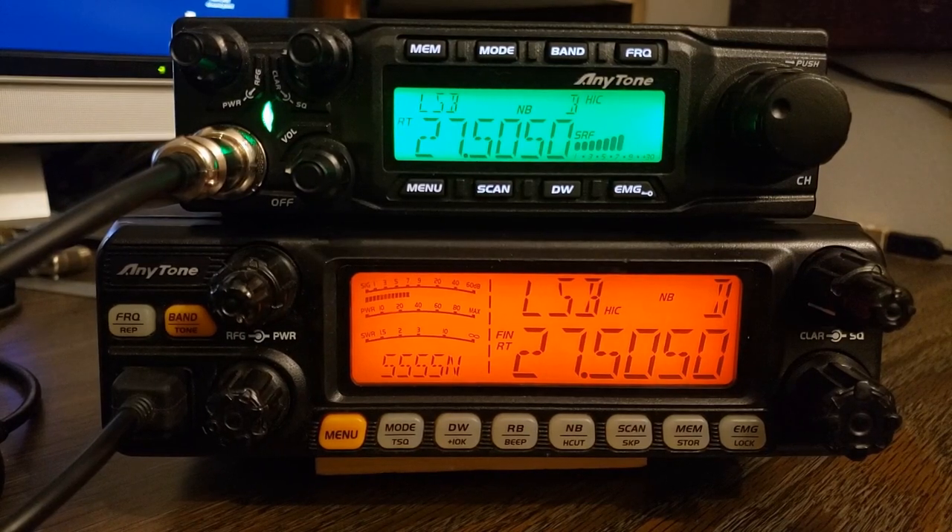Hi guys, today I want to talk about the differences between an AnyTone 5555N and an AnyTone 6666. I've had a few people ask me the difference because they've noticed that I have both of the radios in my collection. They're both 60 watt radios from the factory, and they pretty much have all the same features. Really the only difference that I've noticed is the size.